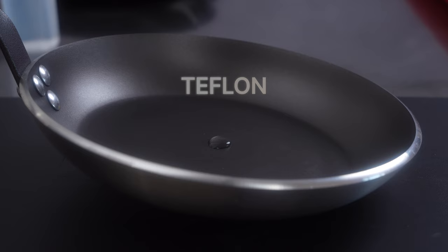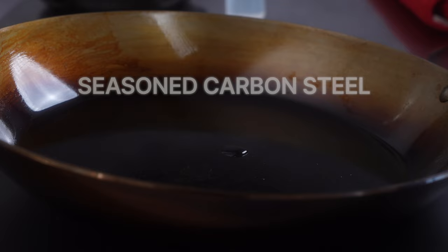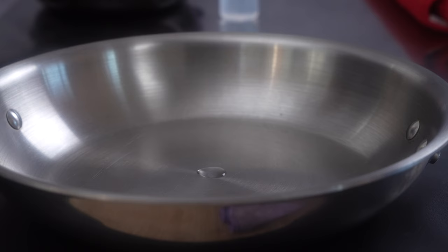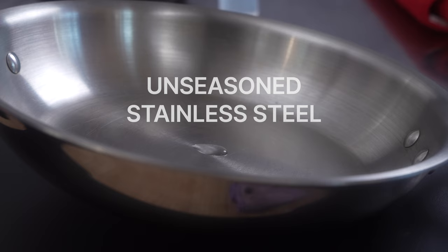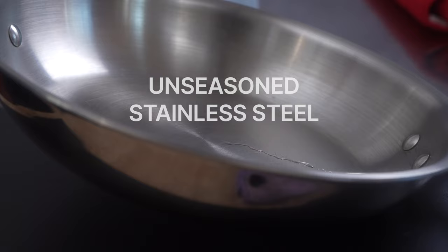This is a nonstick teflon pan. Now a seasoned pan. We add the same amount of water — we lift the pan, we keep lifting, nothing yet, and finally the water moves. We need to tilt the pan a lot more to make the water move, demonstrating that this untreated pan is not nonstick. We are talking about an angle greater than 30 degrees — that's roughly double the angle that the treated pan needed.